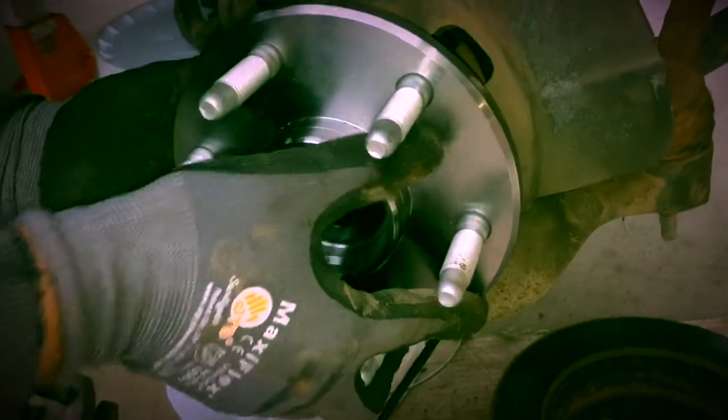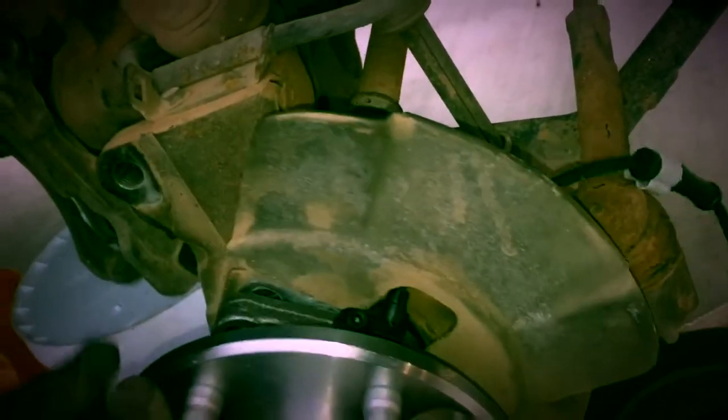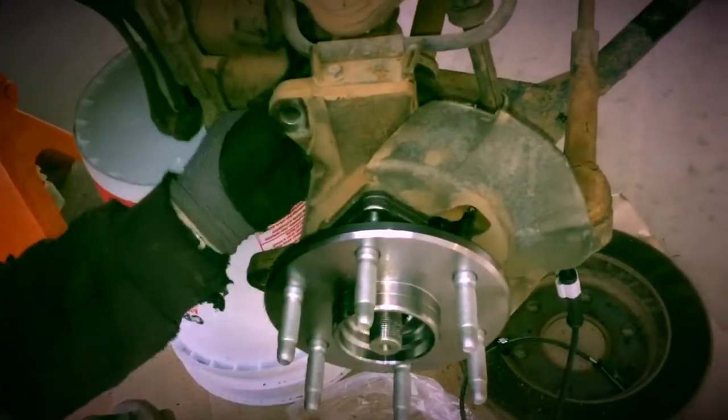Just line the splines back up and slide it back on. Make sure that you get your dust shield back in its place with the wire going through it. Add a little loctite on these main bolts.